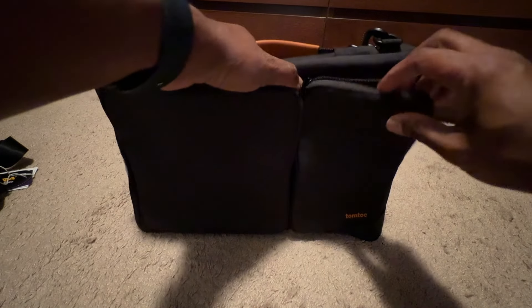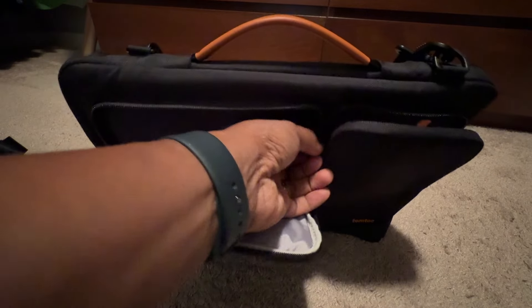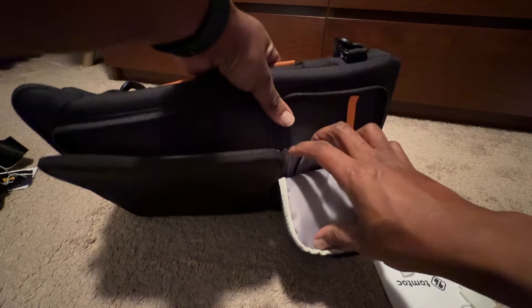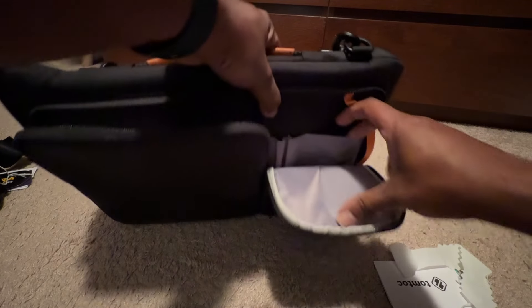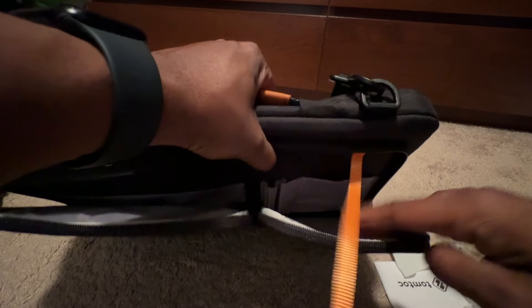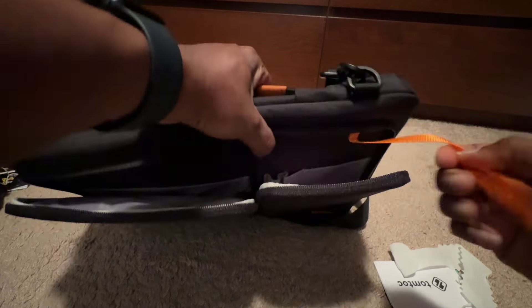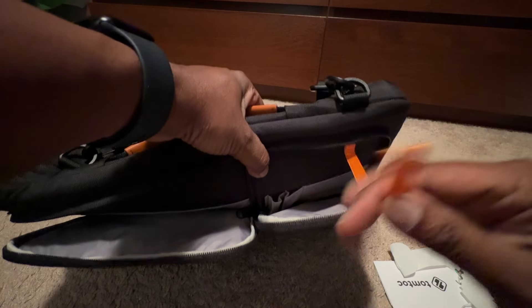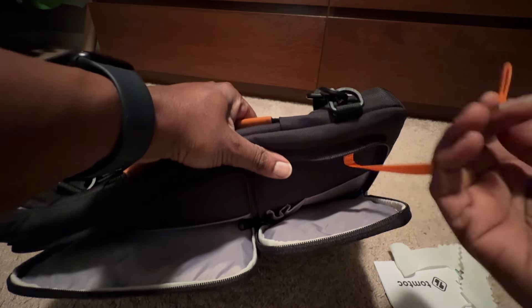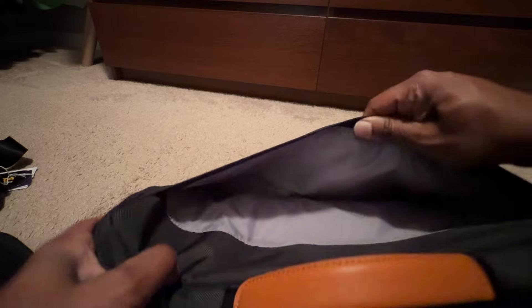The other pocket is right here. It's got some things in there, but you can see there's a little spot for pens. And then — I don't know what you want to slide in there, maybe some readers. You can slide some things in here as well. I think they were supposed to have a little key hook on here, but I could be wrong — this is how it came, so I might need to mention that to them. And then you've got the sleeve in the back.